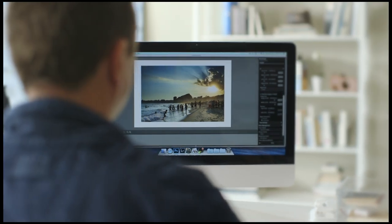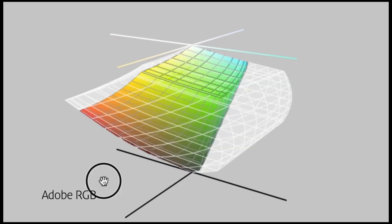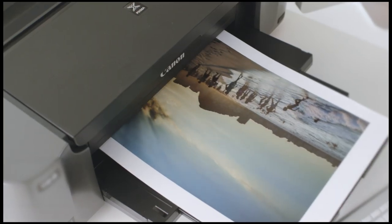Hello, I'm David Noten and I'm here to help you get the most from your Canon PIXMA Pro printer. Let's look at the image color space first. Standard screens can only display sRGB colors, but professional cameras can take images in a much larger color space. Images with Adobe RGB color space get the most performance from the PIXMA Pro printers.